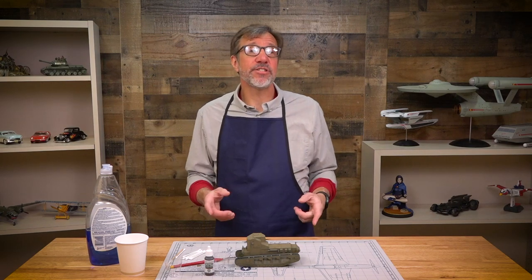Hi and welcome to Scale Model Basics. I'm Aaron Skinner and I'm going to show you how to apply a sludge wash to your models.